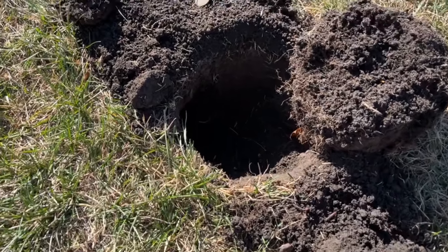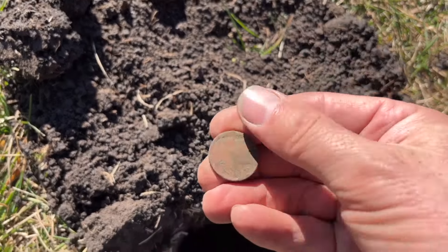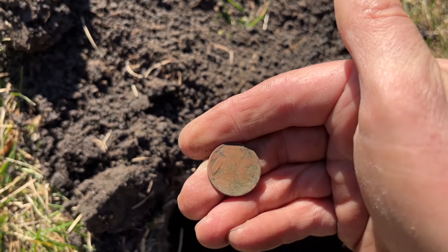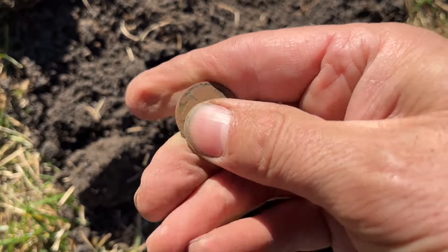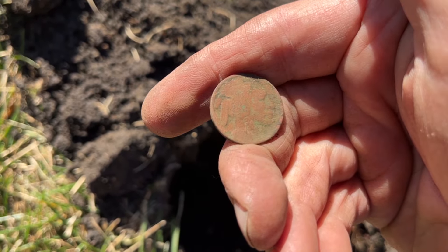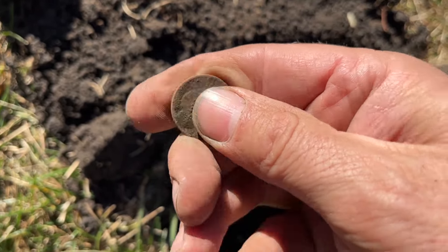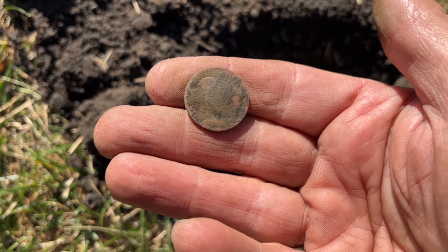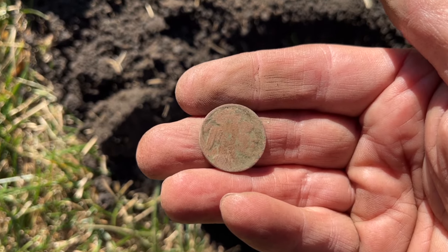We'll take these every day of the week — yes siree, it's a Buffalo nickel! I don't think we're going to get a date off this one; it's not looking good. But hey, Buffalo nickels are one of my favorites. This one's pretty cruddy, but oh well, we'll take it. Let's keep going.